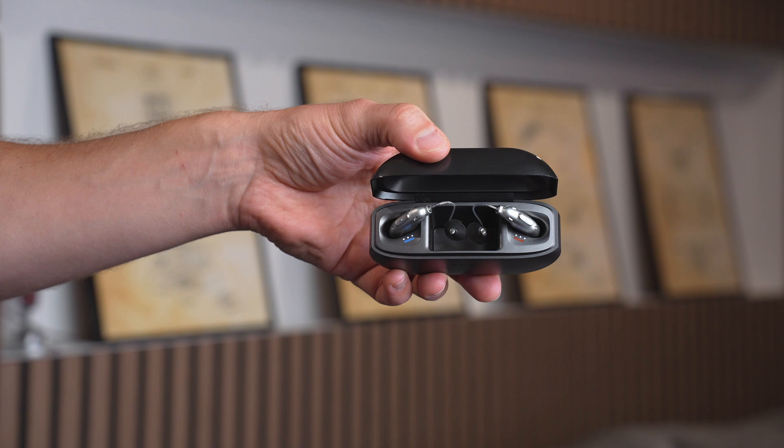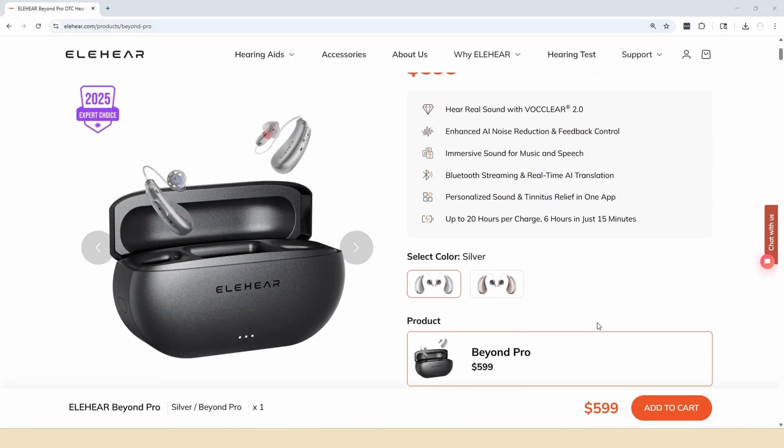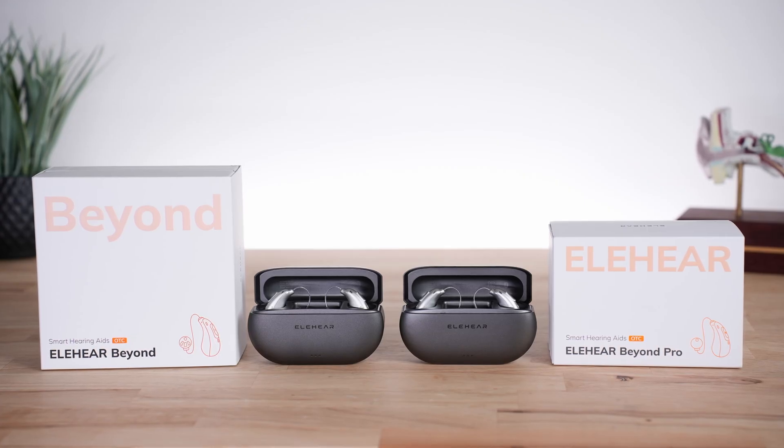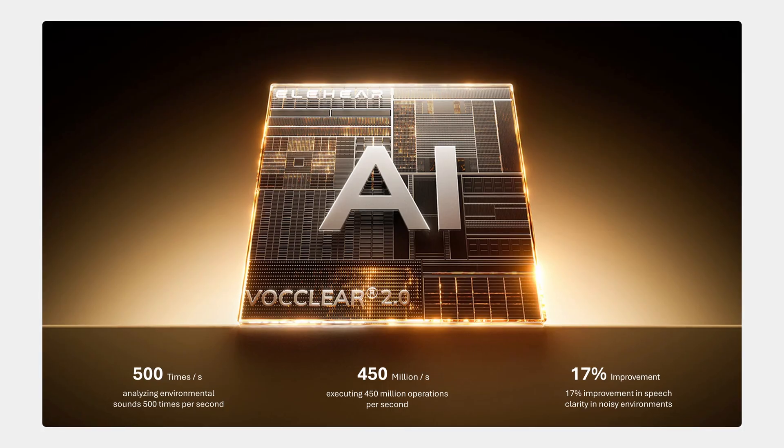It is an OTC hearing aid available direct to you for around $5.99 online. Let's talk about the key differences between Beyond Pro and EleHear's previous Beyond model. From a physical standpoint, there's really no noticeable visual change with the case or receiver-in-canal hearing aid design. However, Beyond Pro claims to offer an improved overall audio experience with various advancements to their audio processing and AI-based noise reduction. We were able to directly put that claim to the test in our lab and we'll go over the results of our objective sound quality testing in just a moment.